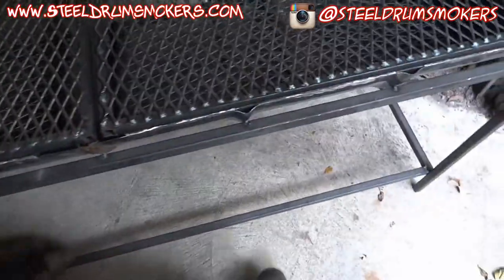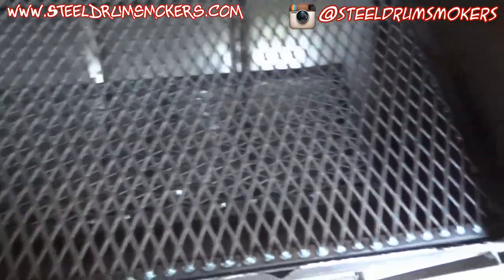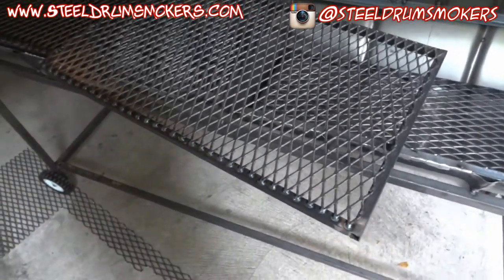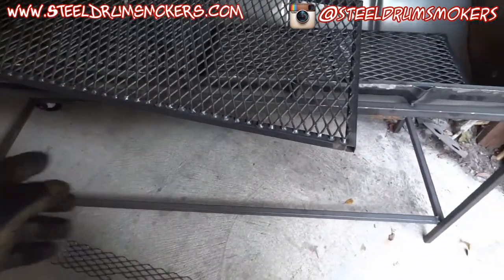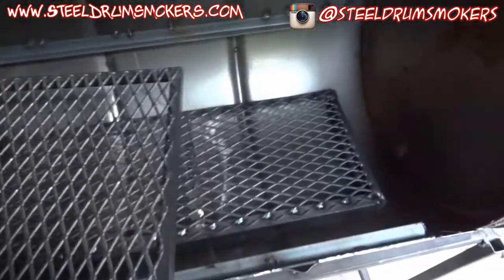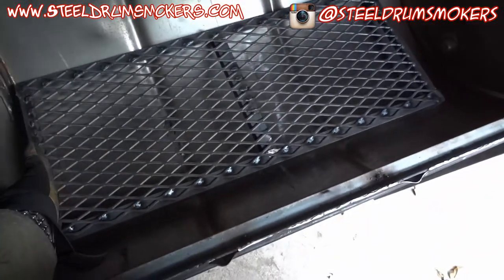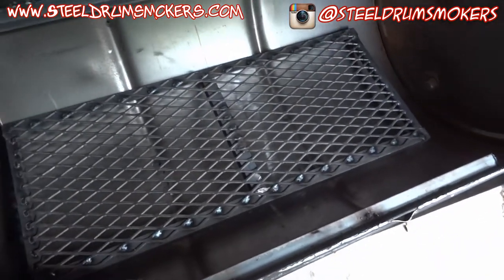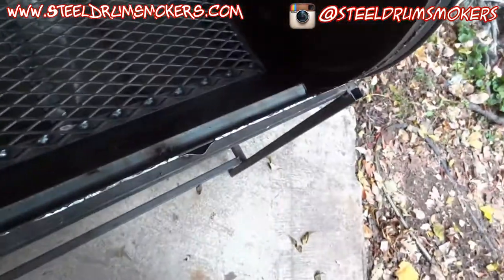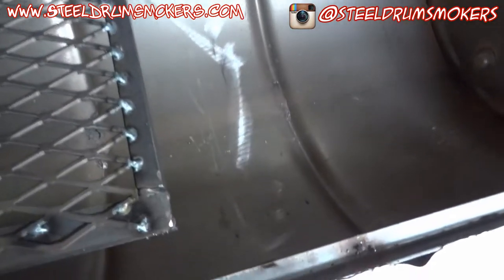The inside looks a lot better than the outside. The grill grates are fully welded with expanded metal. It's a little difficult to move around with just one hand — I still have to put something on there like a little handle, but I haven't done that just yet. The charcoal grate is the same — made out of expanded metal as well.